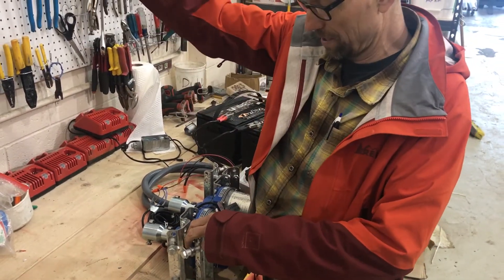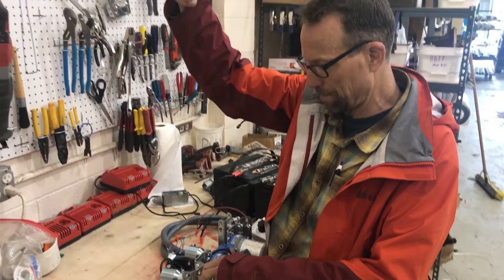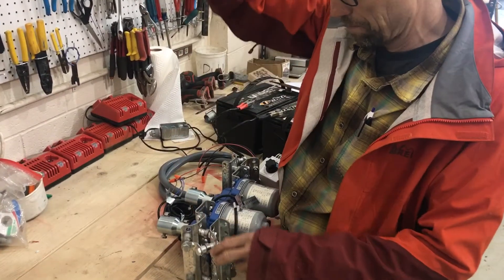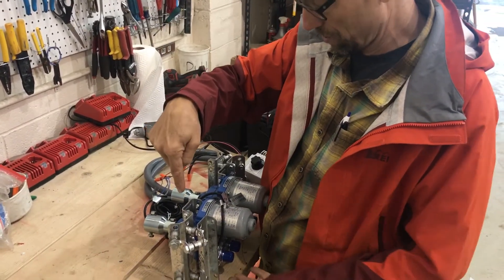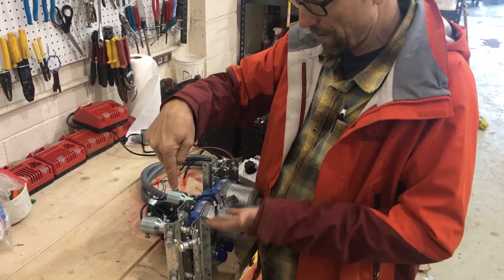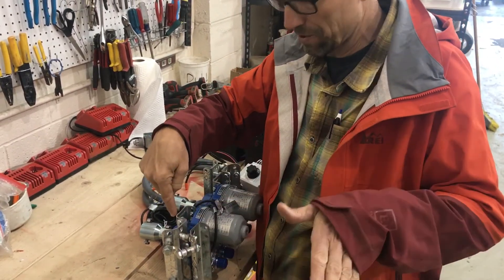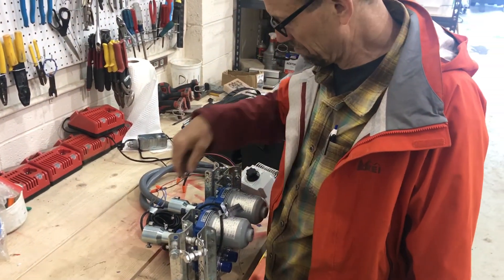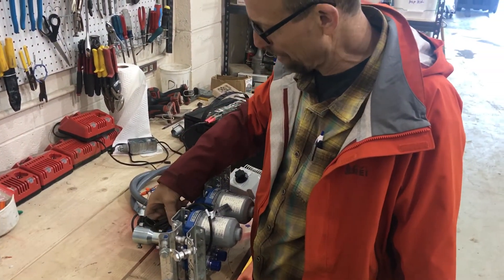Our guide pipes are going to sit in here. You might decide you want to extend the mount for your guide pipe location so that it's outside the hoop house and the guide pipe is basically straight up and down. That way, as these motors travel, they don't have to swing the guide pipe very much — that's just going to make it a little easier with fewer problems that can come up.